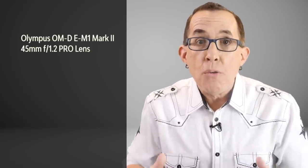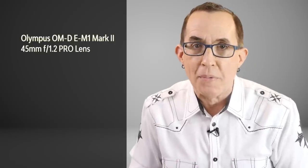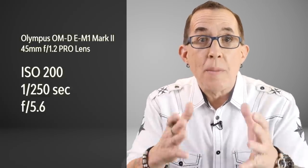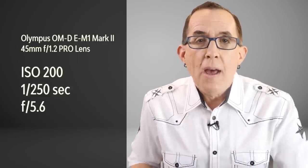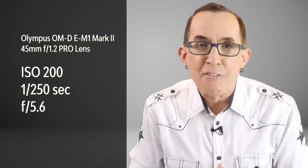The shot was made with an Olympus E-M1 Mark II and the new 45mm f1.2 Pro lens, which is a 90mm full frame equivalent. The ISO was 200, which is the base ISO for the Mark II, the shutter speed was 1/250th of a second, and the aperture was set at f5.6.